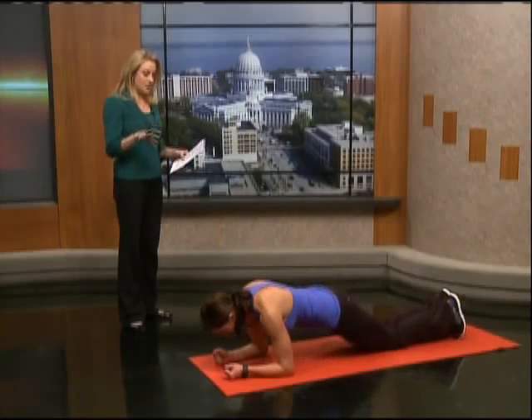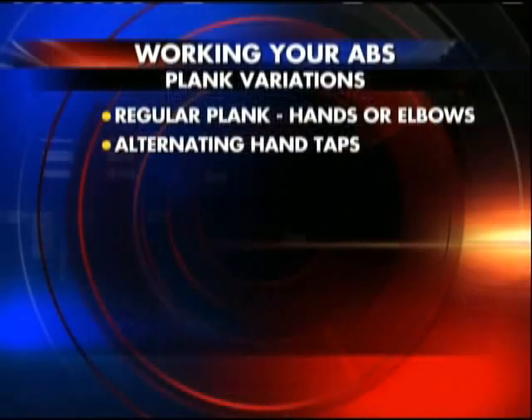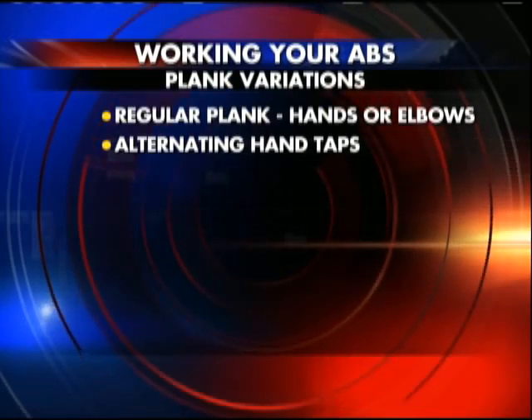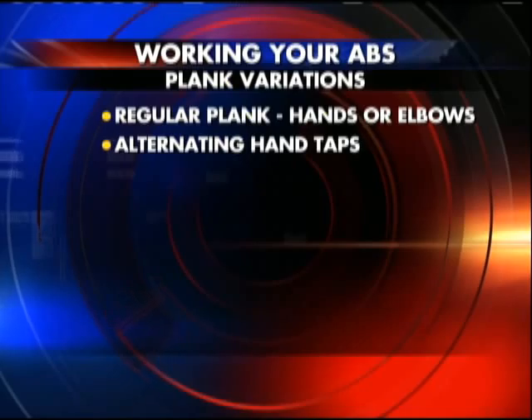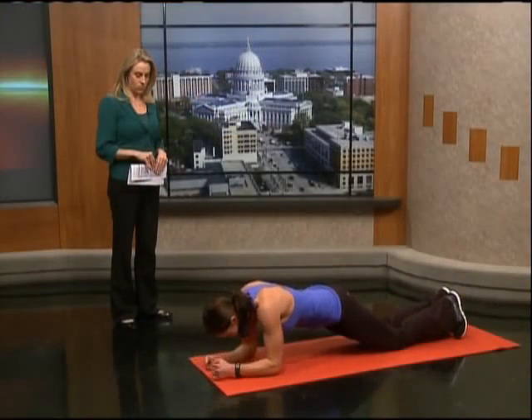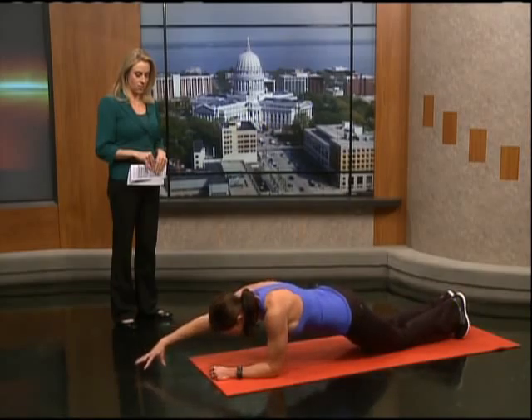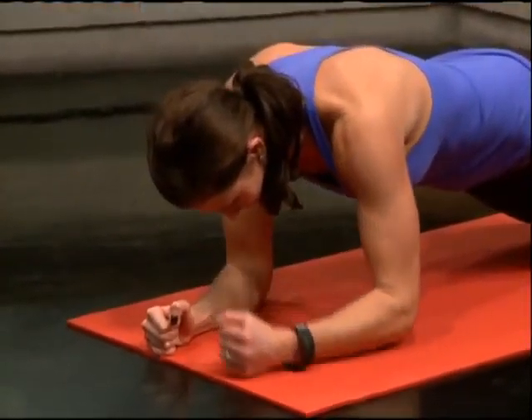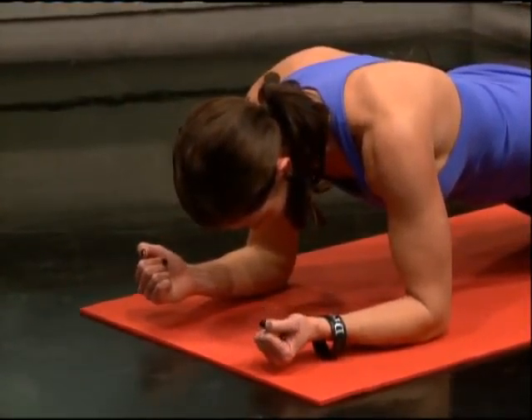If you want to vary it up and you're already doing planks, here's the alternating hand taps. It's a tricky one — make sure abs are in and go slow and controlled. You don't want to move those hips as little as possible, so you're really stabilizing that core, working those hips, squeezing those glutes, and feeling it in the shoulders. It's a tricky one because of the hips.